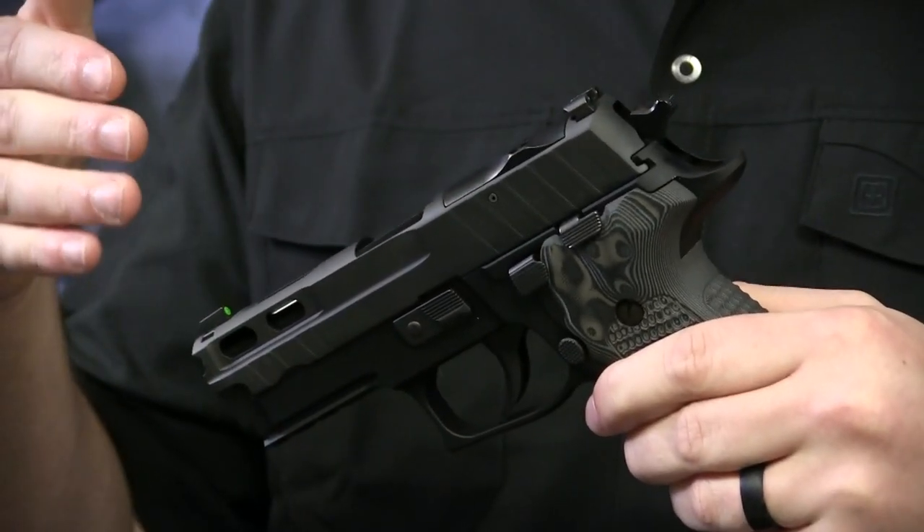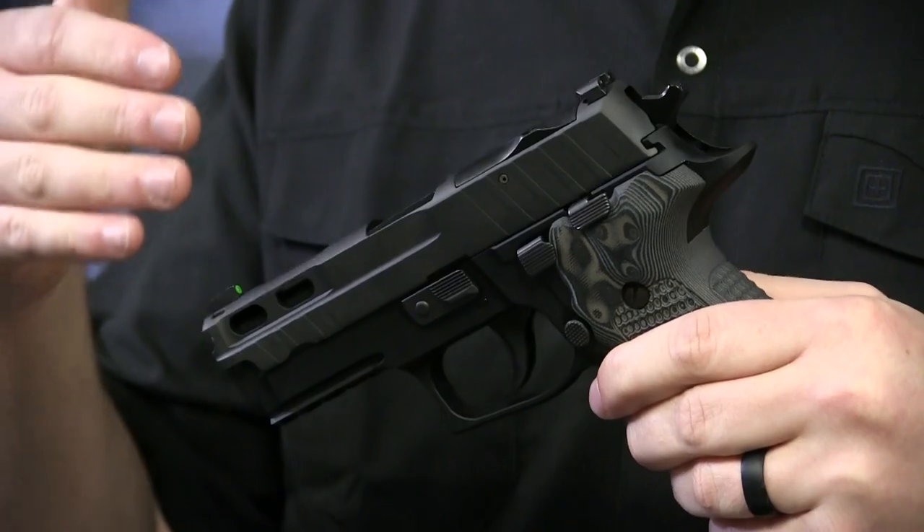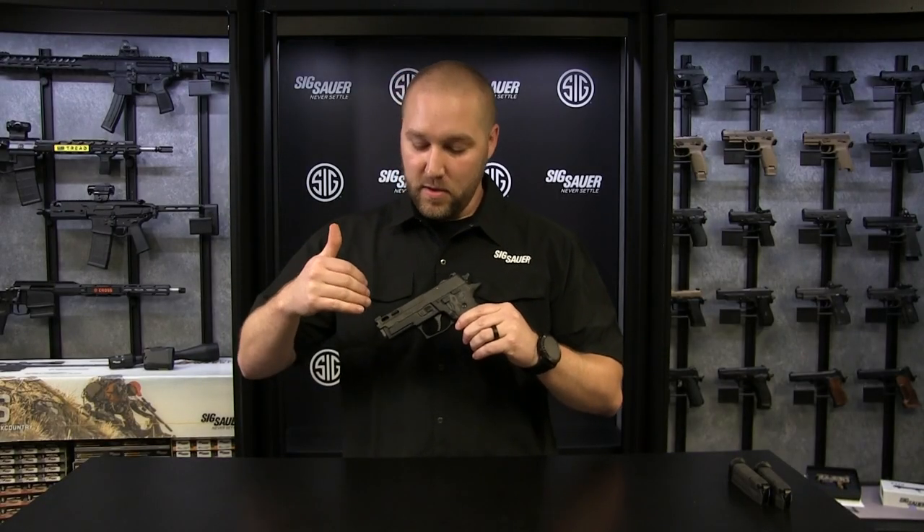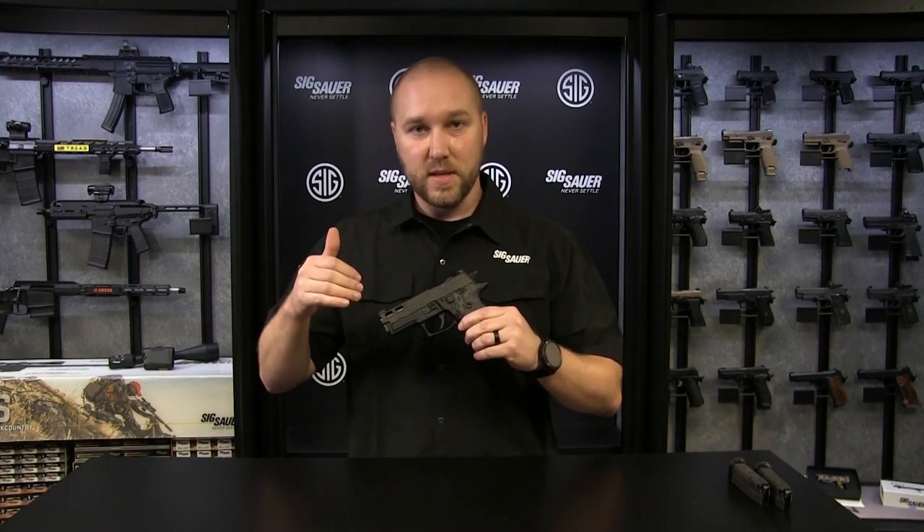Next up on the top of the gun, you've got a pro cut style slide, so you've got your lightning cuts up front for a custom look and your improved front and rear slide serrations.